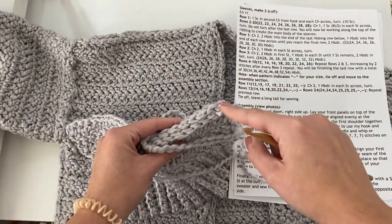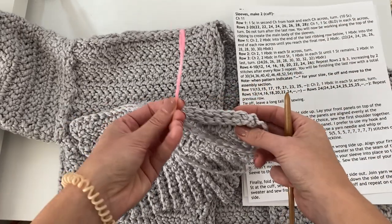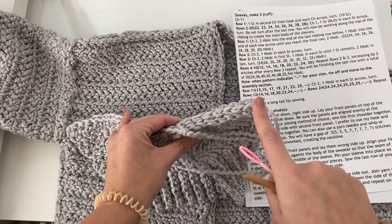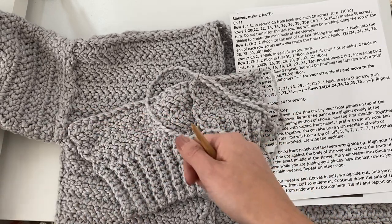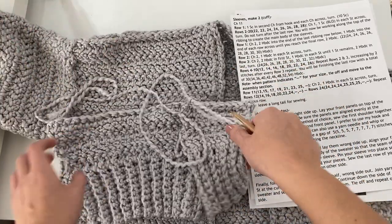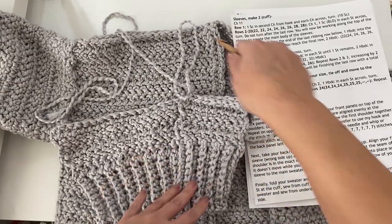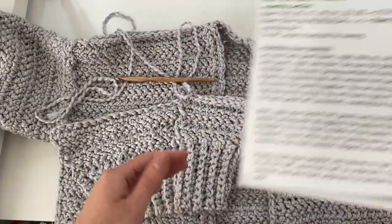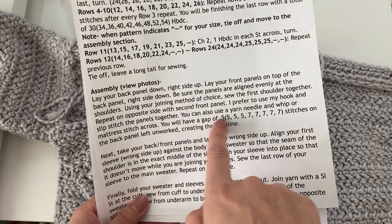If you wanted to use a yarn needle instead of your hook, you can use the tail of yarn and a tapestry needle and do the same thing we did with our hook — just work it, lining up the stitches evenly all the way across. I just prefer using my hook, but you can figure out what you like best. There are a lot of videos out there to teach you how to do a mattress stitch and you can follow along with that.